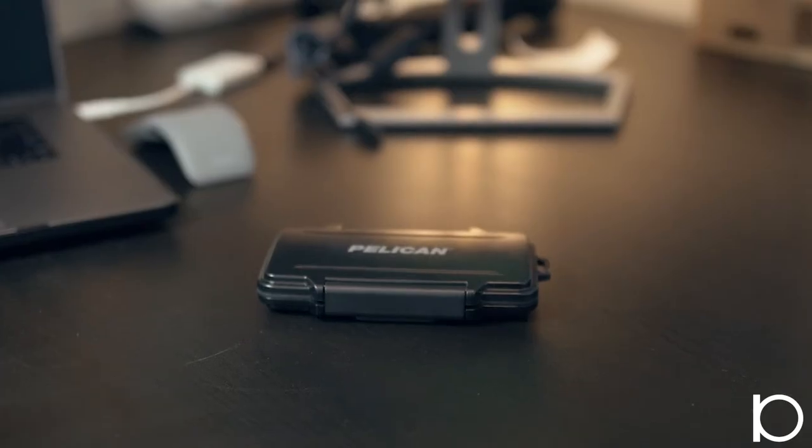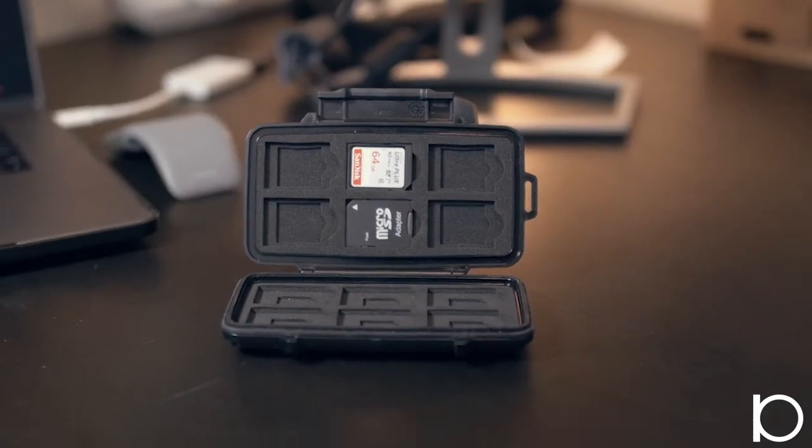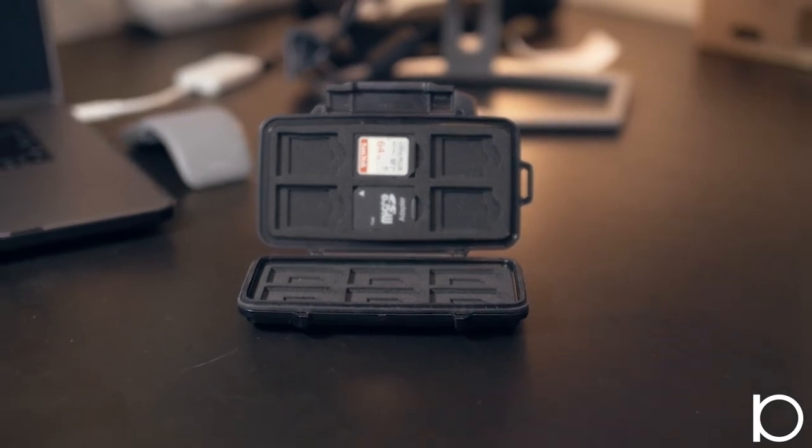Also in that pocket is this Pelican SD card case. It holds micro SD as well as standard SD cards. It's a hard Pelican case so it's water resistant — everything's safe and tidy, and it fits perfectly in my bag.